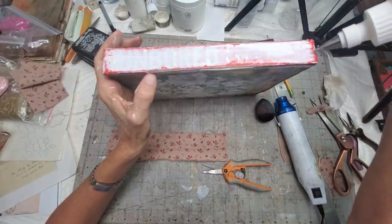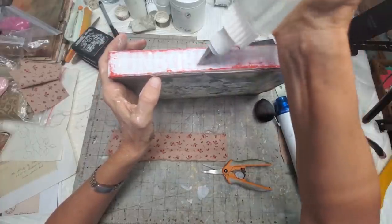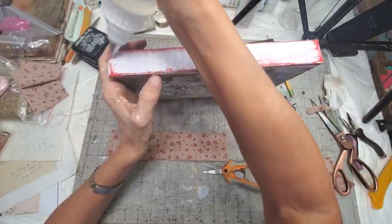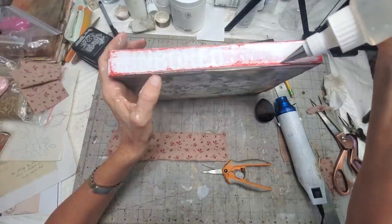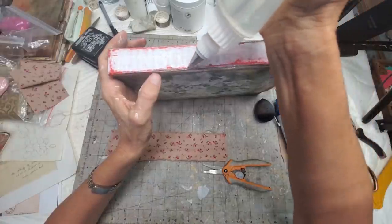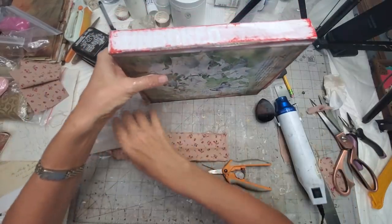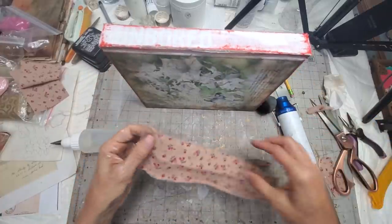You guys show me what you've learned, and sometimes you let me know of other things that are also good or better. I learn from you guys, and I'm so appreciative of that because I'm just here playing with the papers like you guys are. We share ideas with each other and I think that's a good healthy thing.